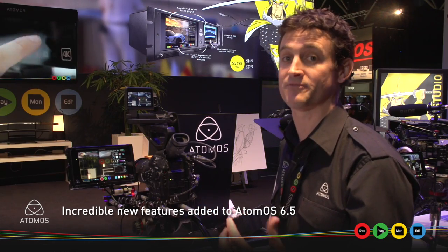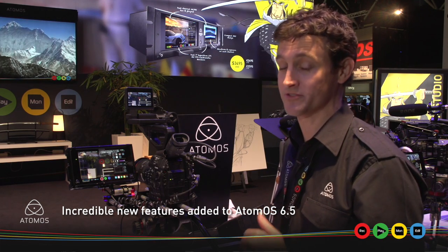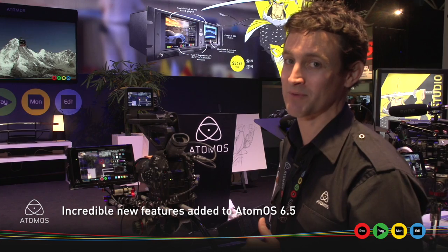So those are the new features and functionality we've added in OS 6.5 — available to download now from the support section of the Atomos website.